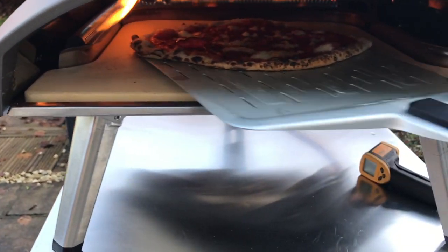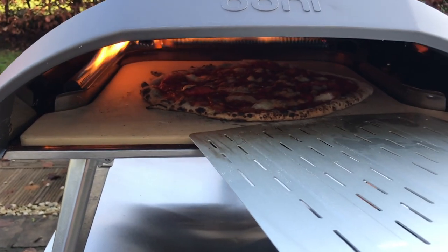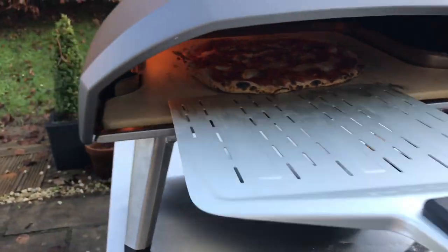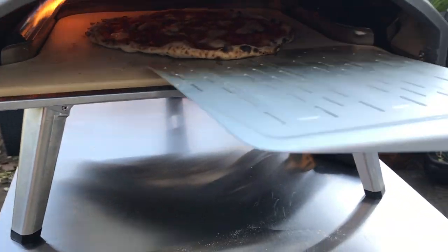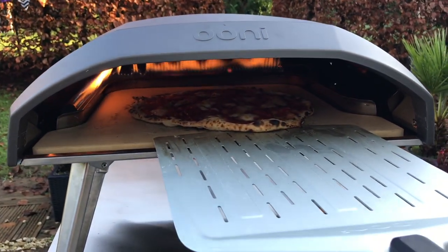Which I think is working alright actually. I didn't think it would be as easy as this. I thought turning it like this would be a bit harder, but it's working. I don't know if other people use the square peel to turn, but I think it's kind of worked out. It's turning.